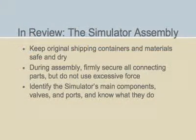The DLCO simulator is now assembled, and you've taken a look at its components and how they work together. Before continuing, please take just a few moments to review the key points of this section. If you want to return to a particular aspect of this section, simply follow the links provided. Keep the original containers and packing materials that the DLCO simulator is shipped in, so you can use them again when it is time to return the simulator to Hans Rudolf Incorporated for routine maintenance and recalibration. When assembling the simulator, firmly secure all connecting parts, but be careful not to over-tighten them. Make sure that you can identify the simulator's main components, valves, and ports, and understand what they do before you begin testing.